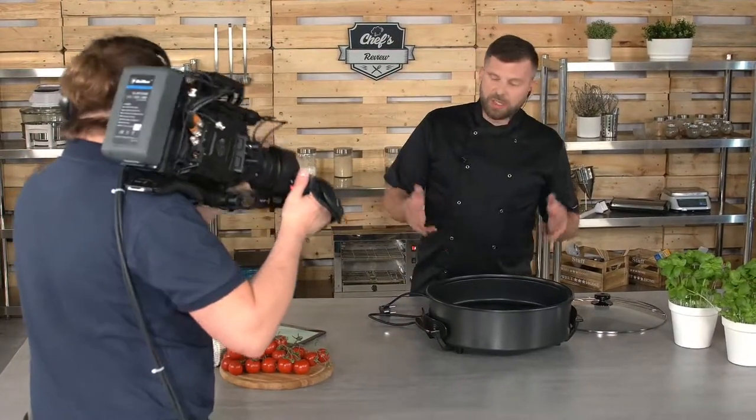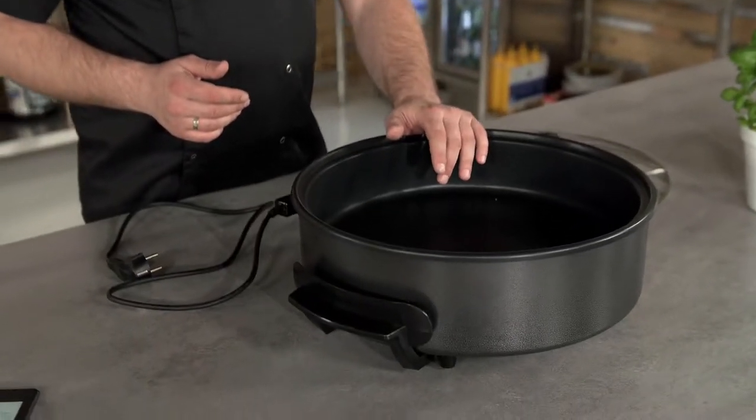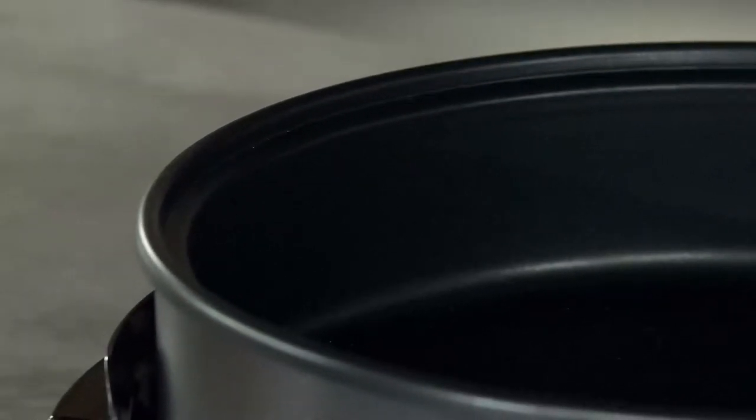Bill is asking how to clean this device, and this is a very important question. After cooking it's time for cleaning, and it's important that kitchen appliances are easy to clean. Since it's an electrical piece of equipment you cannot just rinse it with water, but because of the Teflon coating nothing should get stuck to it. For cleaning, just fill it up with a little bit of water, scrub it with a soft sponge or cloth, tip out the water, rinse it, and dry it with a paper towel.